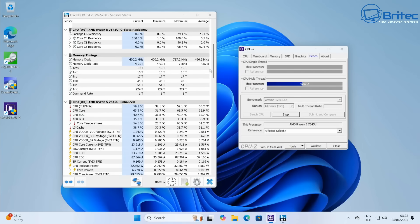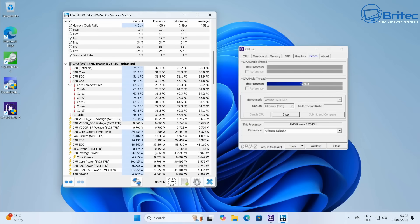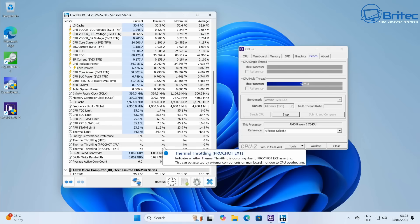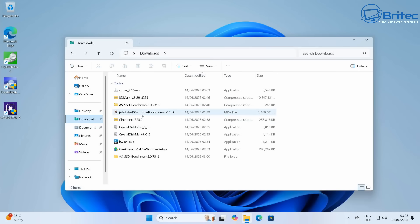Now I'm going to stress test the CPU to show you the thermals. As you'd expect from a Minisforum mini PC, the temperatures are good — the maximum I can see is 74.6°C. There's no thermal throttling going on at all, the cooling is very good, and it's not that noisy compared to other mini PCs I've looked at. I've never had any thermal issues with their mini PCs.